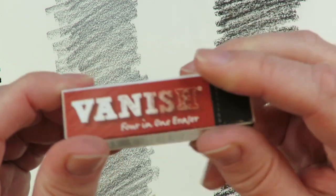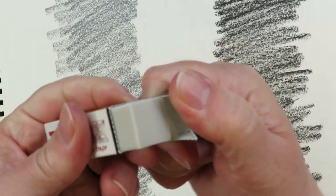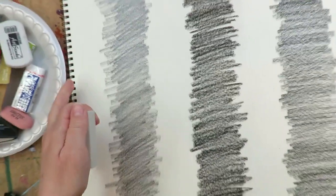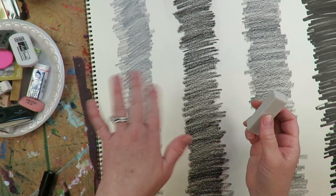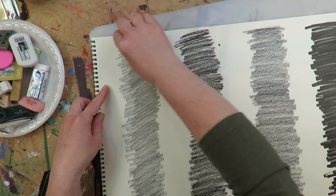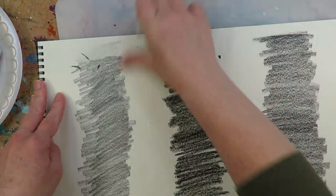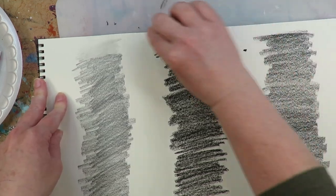This is my top favorite eraser of all time — I've been using it for the past 10 years. It's not very widely available; I do sell it in my illustration kit through Jerry's Artorama. It's smooth and super malleable, which I love. It also doesn't produce dust — it comes off in larger chunks, so it's easier to clean up. It works pretty well on graphite.